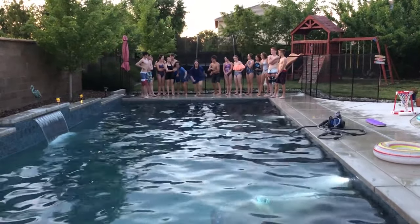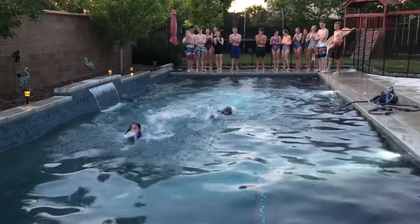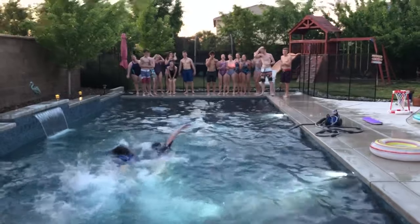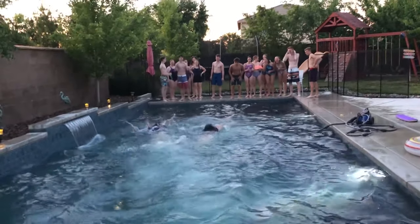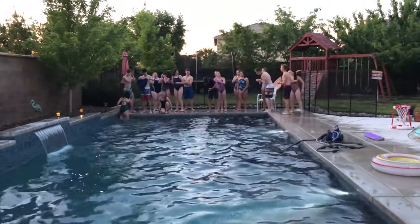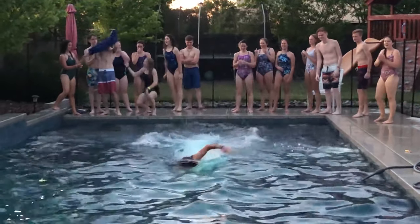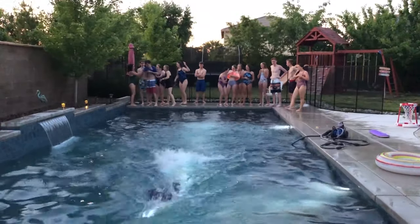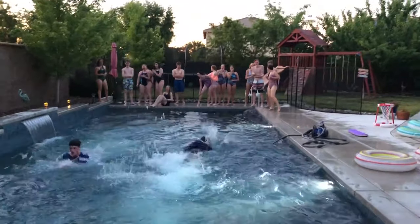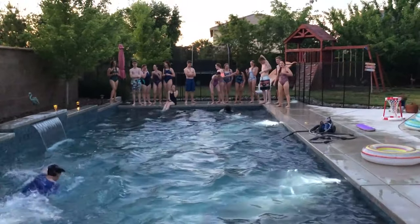Get set, go! Go, go, go. Oh, come on Jenna, let's go, let's go, let's go!